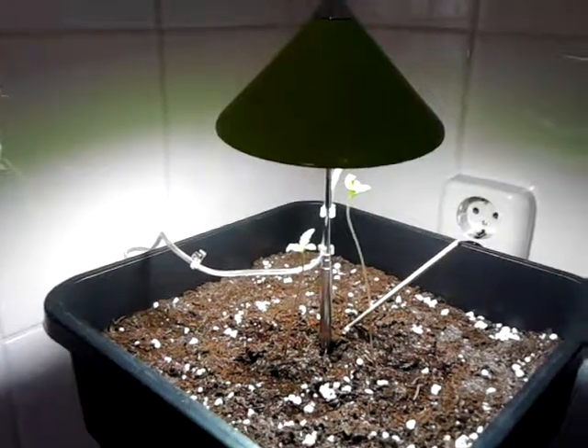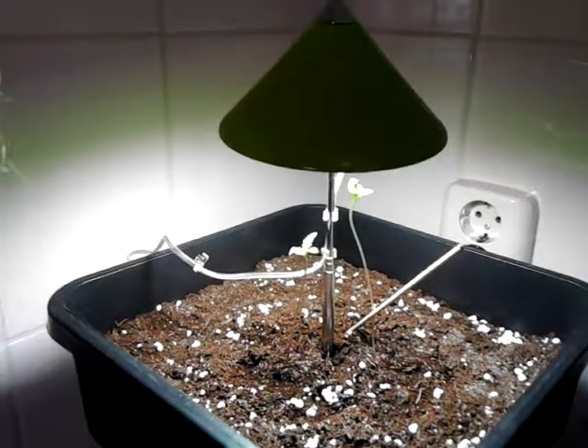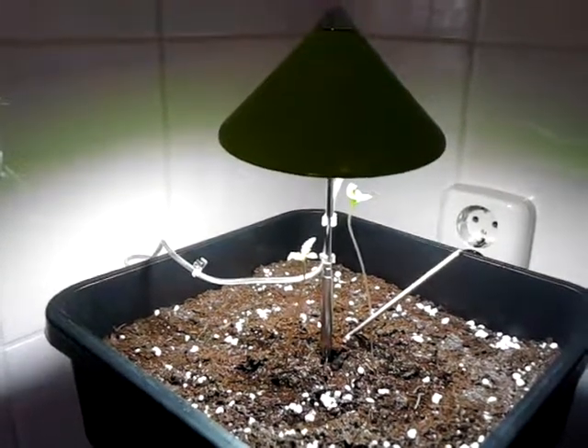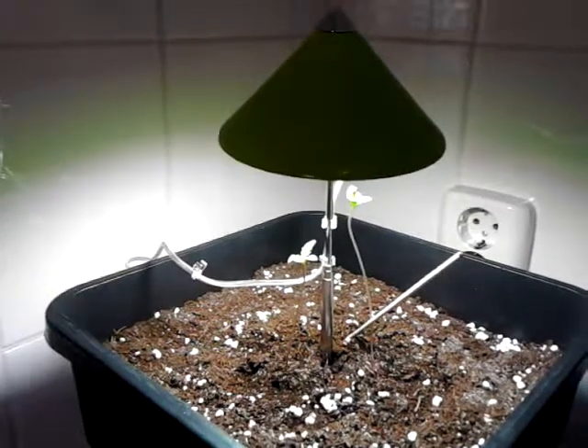I didn't give the plants enough light because I only put it on like 10 hours a day. When I leave the house I always cut off the power from the lamps.